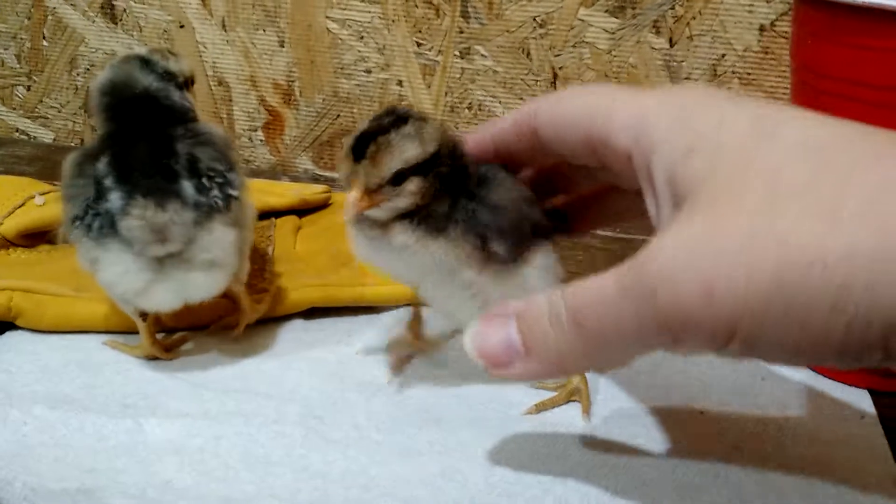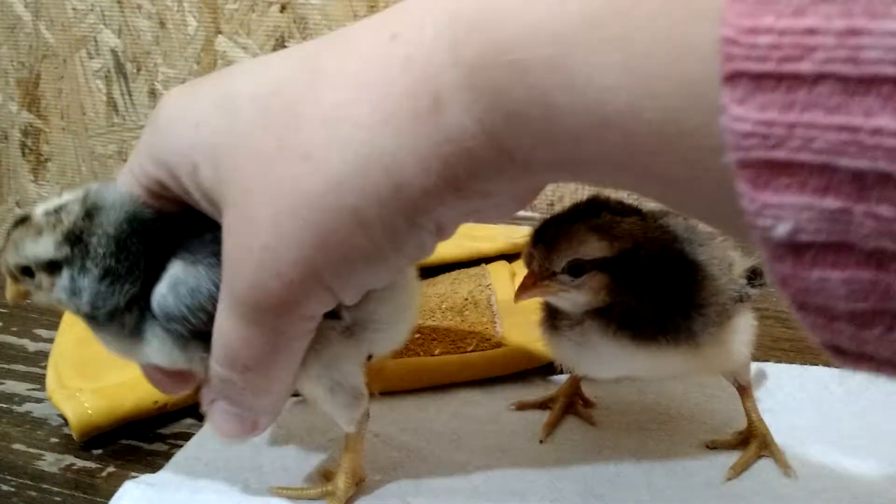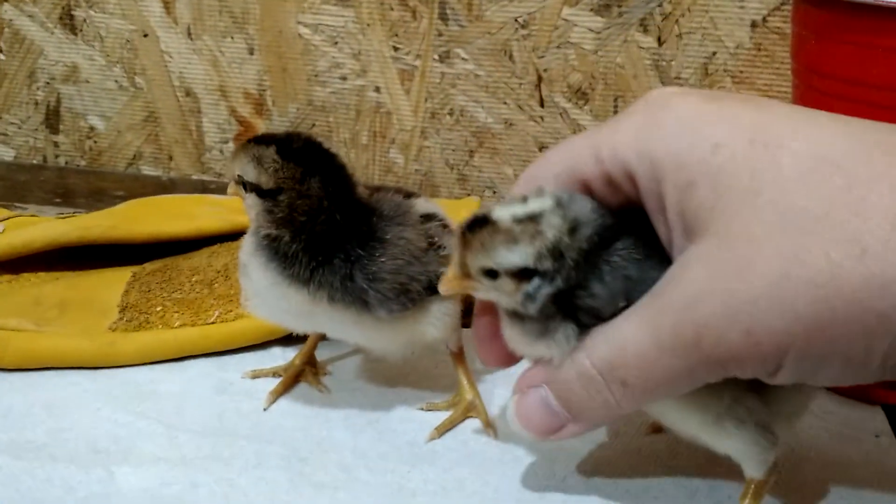This is the male and this is the female. The male has a grayer down pattern.